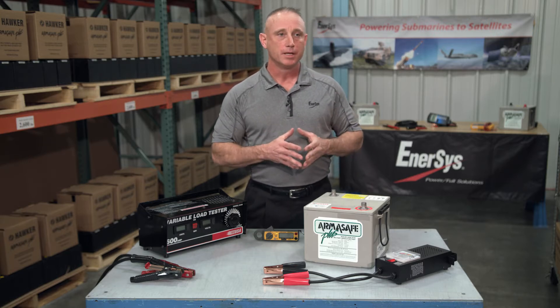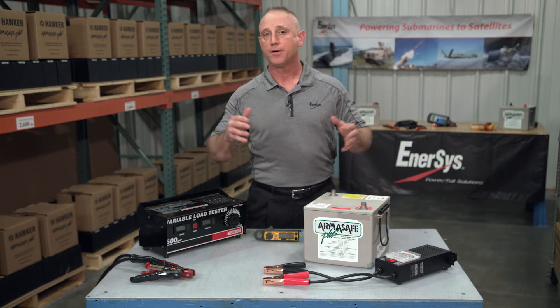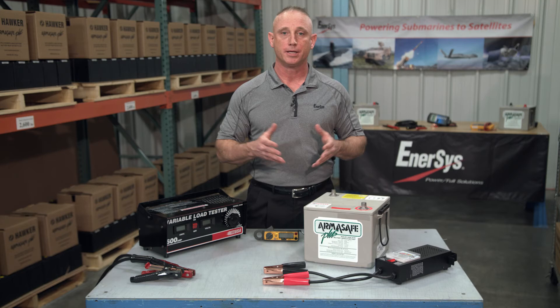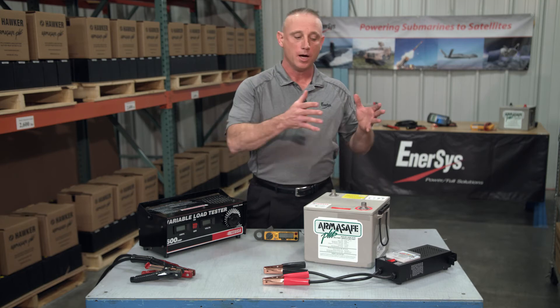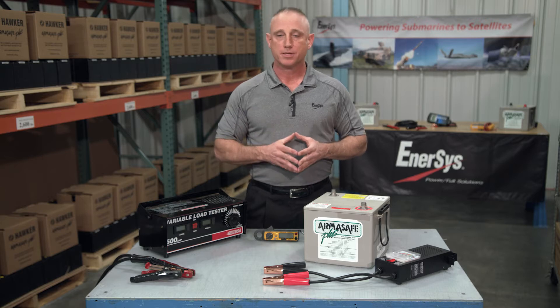A mechanics load tester is designed to check the condition of a battery. Some vehicles require 300, 500, even 2,000 cold cranking amps to kick the engine over. A mechanics load tester can simulate that effect even when the battery is not on the vehicle.